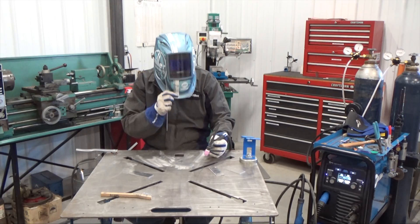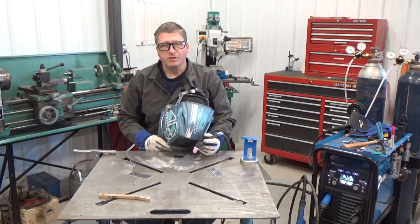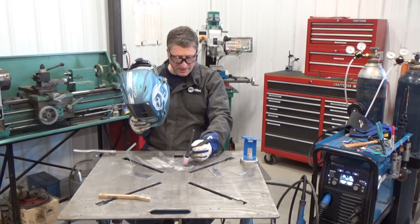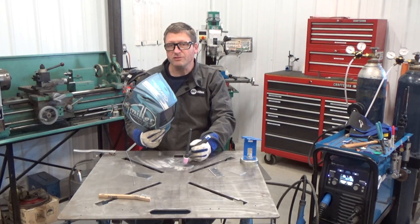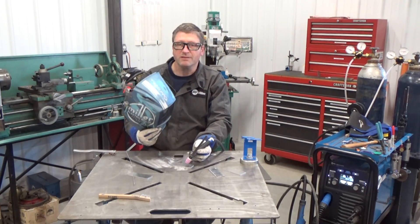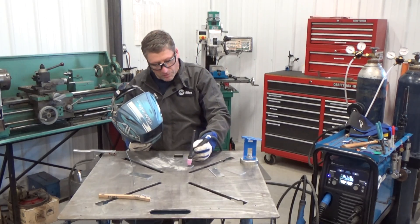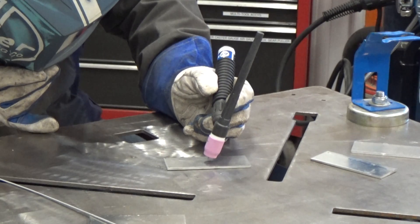Which brings me to Andy's fact number one: you can't weld what you can't see. You notice that I was looking at the torch off to the side. If you're sitting right behind it, you have a hard time seeing the weld puddle. Usually what beginners do is they'll start leaning the torch back, and that puts a much more severe angle — eventually you'll start melting the filler metal first before the base metal, and that's bad. So get to the side to the point where you can actually see the weld puddle, the tungsten and everything.